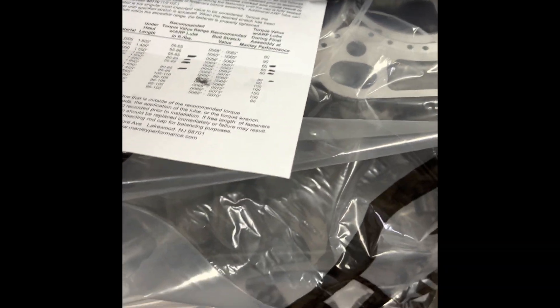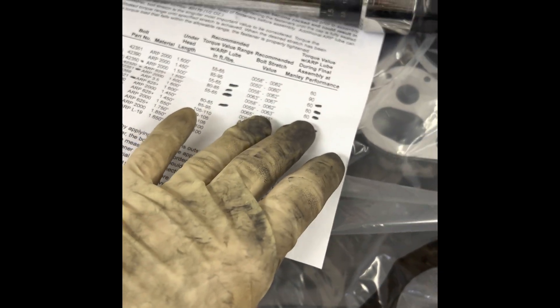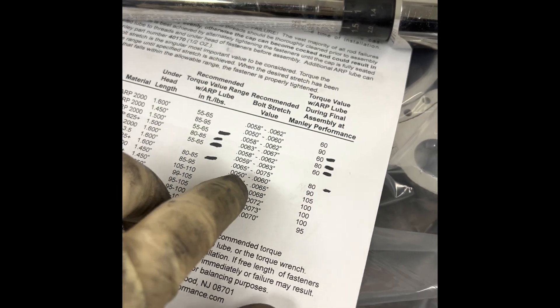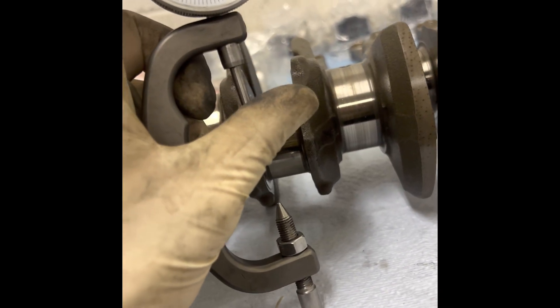Let's say you have a Snap-on torque wrench or a Harbor Freight one — don't get hung up on it being exactly 60 foot-pounds like Manley says. Stretch is more important. If you're zeroing out the rod bolt and your wrench reads 40 to get six thousandths, that's fine. If it's 70, that's fine. 65, 60 — fine. Stretch is what we're aiming for, not the torque value itself. We want that fastener at six-thousandths stretch between the two spec values so it works the way it should. On my wrench, 65 foot-pounds with the lube I'm using gets me there.